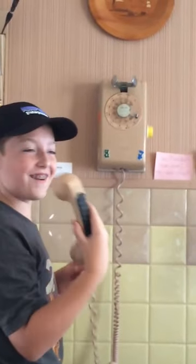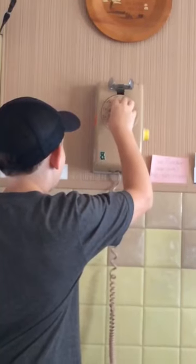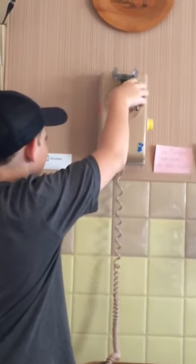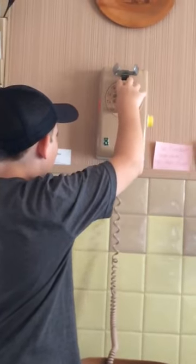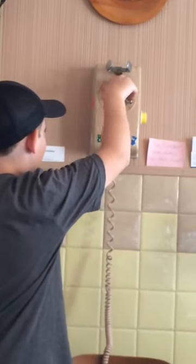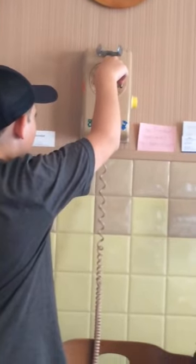Okay, now dial your phone number. I don't know how. Does it spin the thing? Yeah. Give it an iPhone, he'll tell you. Oh wait, do I spin it to like... Put your finger in the hole. Hang up, hang up again.